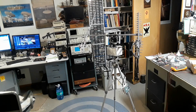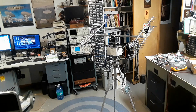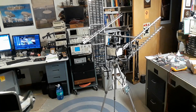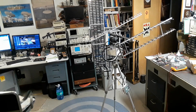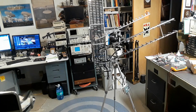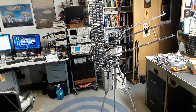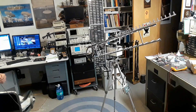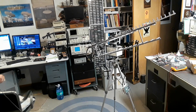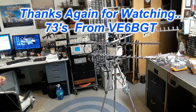I could speed up the video but it kind of defeats the purpose, so we'll leave it where it is. It was almost to the end anyway — just hang in there. Who's that bald character sneaking across the screen? Anyways, that's the end of it — no sense doing any more testing and getting it too lengthy. It was a fun project. Once again, thanks for watching, and 73s from Skip, Victor Echo 6 Bravo Golf Tango.